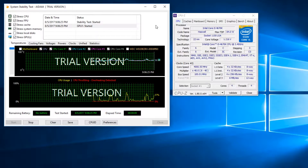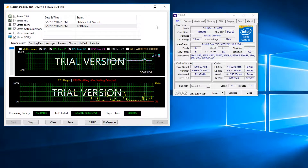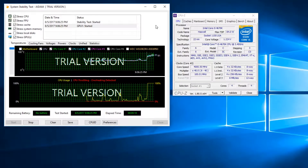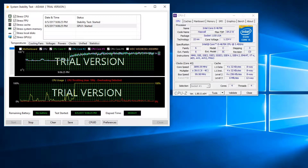Testing the aluminum cooler first — the CPU starts off at an idle of 56 degrees Celsius, which is awful. This room is 72 degrees Fahrenheit by the way. It very quickly jumps into the 80s, and within a minute or two we start to see thermal throttling. It reaches a max of 19 percent thermal throttling. That's it for that cooler.